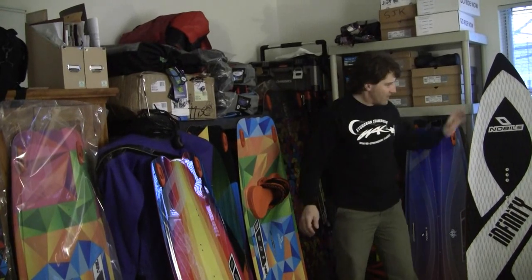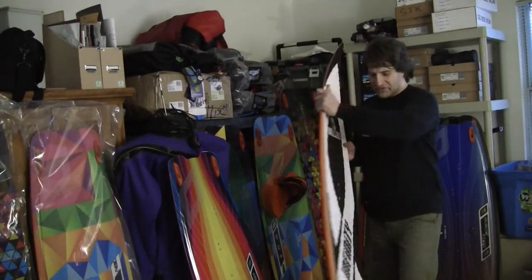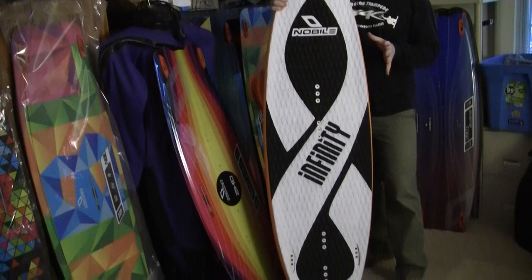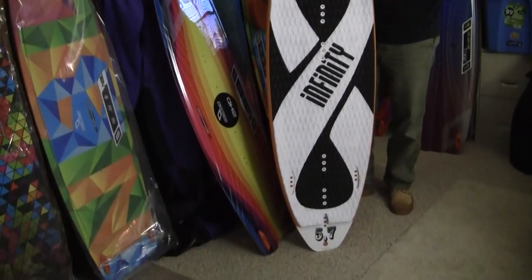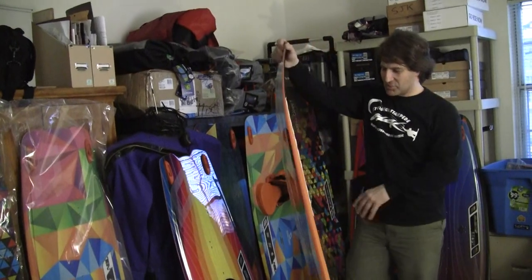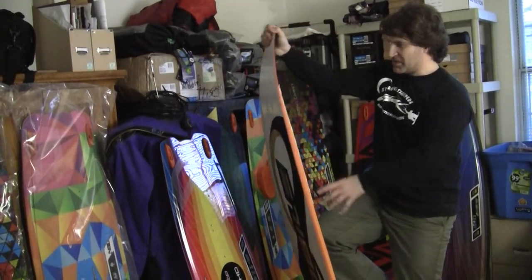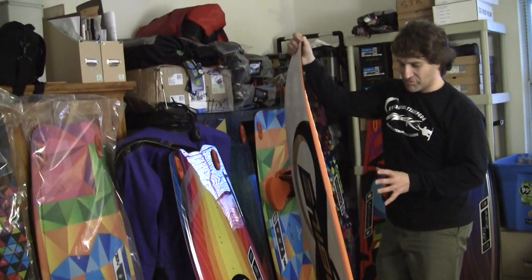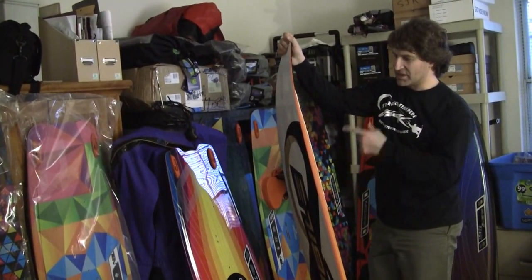The BLE line that we have in stock right now is the Infinity Hybrid Surfboard. The idea is not to try and make a perfect surfboard, but to take a hybrid with twin tip technology — layers of material that are pressed together in a high pressure press. It's not foam core, it's wood core.